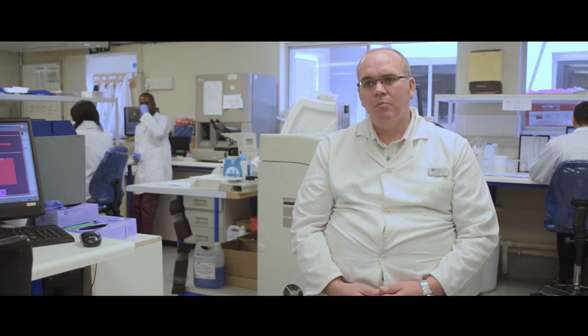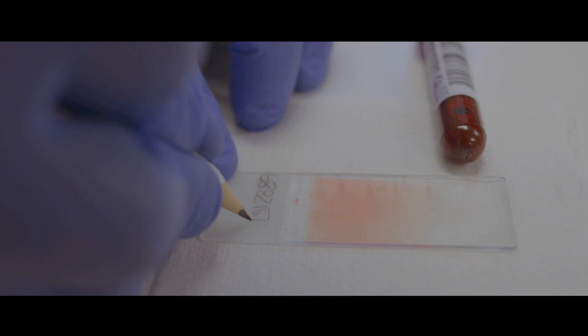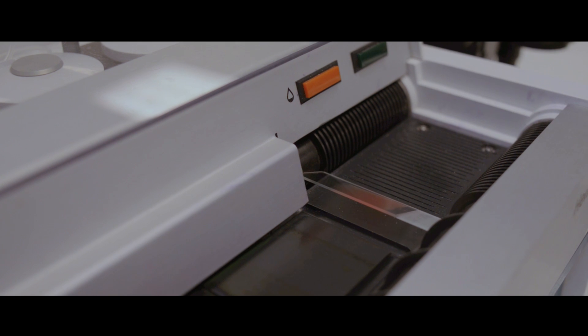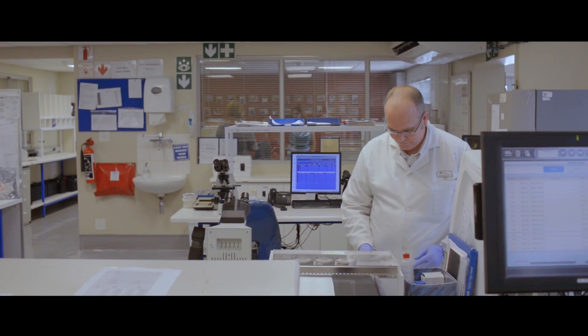In some scenarios the instrument might show us that there may be parts of the blood that we need to have a closer look at, and that is when we make the blood smear. The blood smear can't just be put under the microscope as is, so we have to give the cells a colour so that we can distinguish which cells are which. We put it through the staining process.